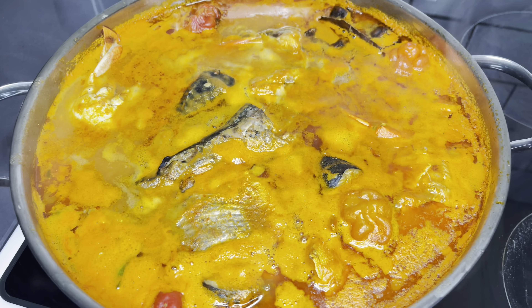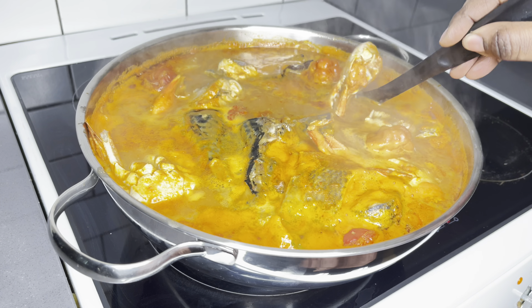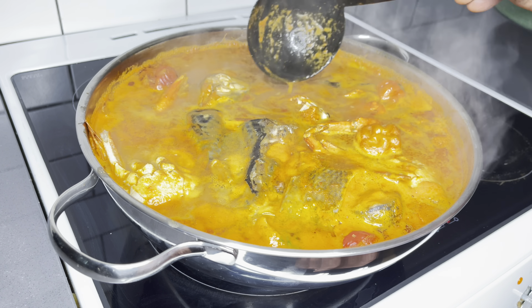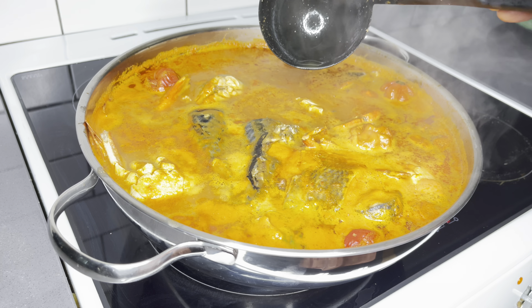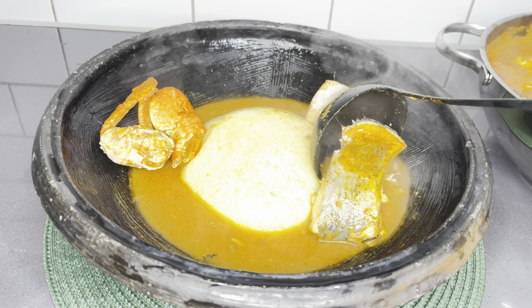And there you have it, we are done. Look at that — it's so good. Take note of the fish: they all came out whole, which I was so pleased about. This was indeed one of the special soups I've ever made. It was so good, it hits on the right notes. So delicious.